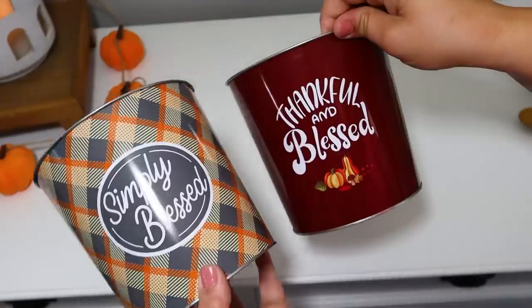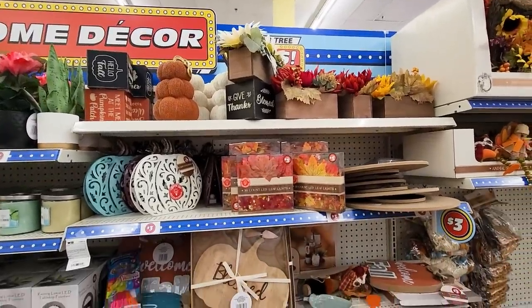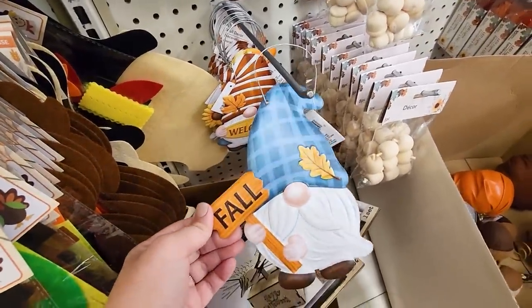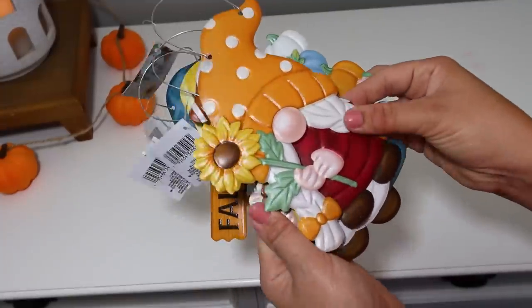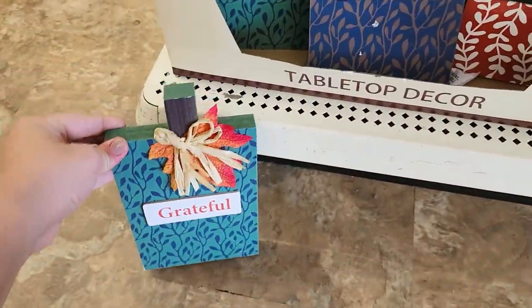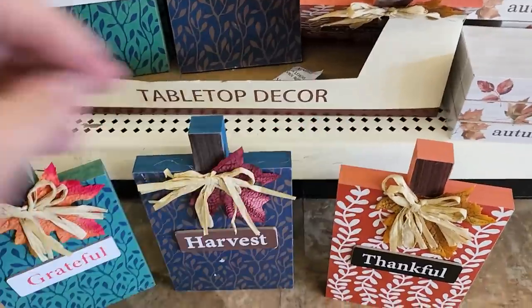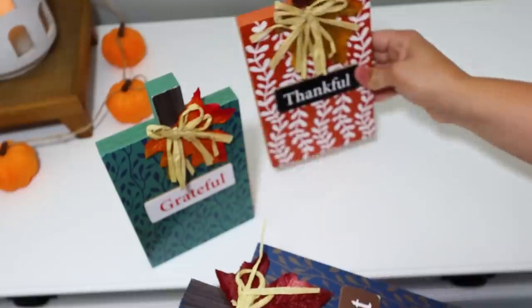For the $1.25 price point, I picked up a tin bucket that says 'Thankful and Blessed' as well as 'Simply Blessed' — they had a few of these designs. Make sure you stay tuned for the Dollar Tree Plus section too. Although gnomes aren't my favorite, when they're done really cute I think they're adorable, so I picked up all the different designs in these little metal pieces. These will be so cute to hang from hooks or put on signs — the colors are gorgeous. I also found these really heavyweight, chunky free-standing pumpkins in 'Thankful,' 'Harvest,' and 'Grateful' — really well done for $1.25.